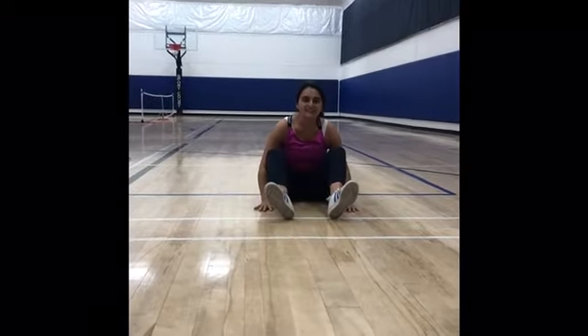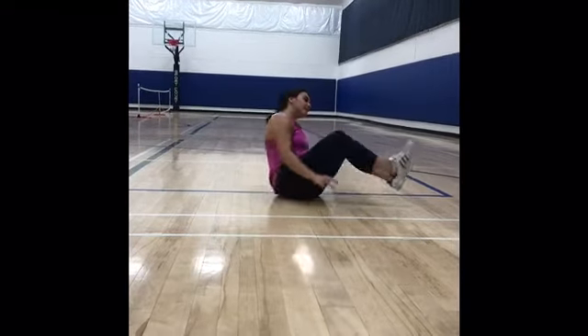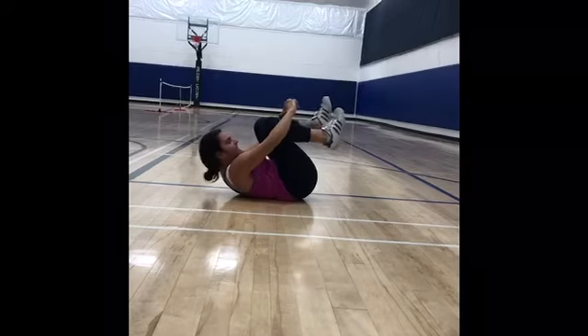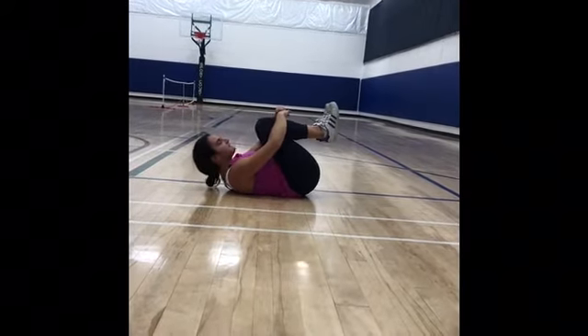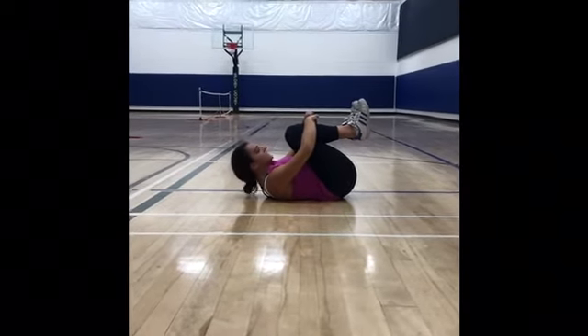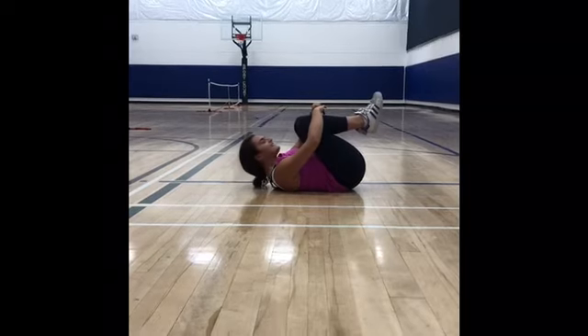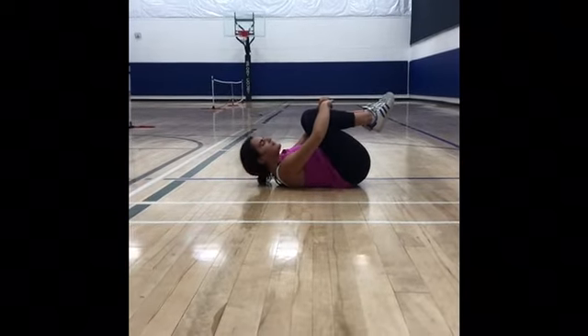Now, we're going to practice fitting into tight spaces. So, what we're going to do is we're going to lie down and then we're going to crunch and hold it for ten seconds. Ten, nine, eight, seven, six, five, four, three, two, one.